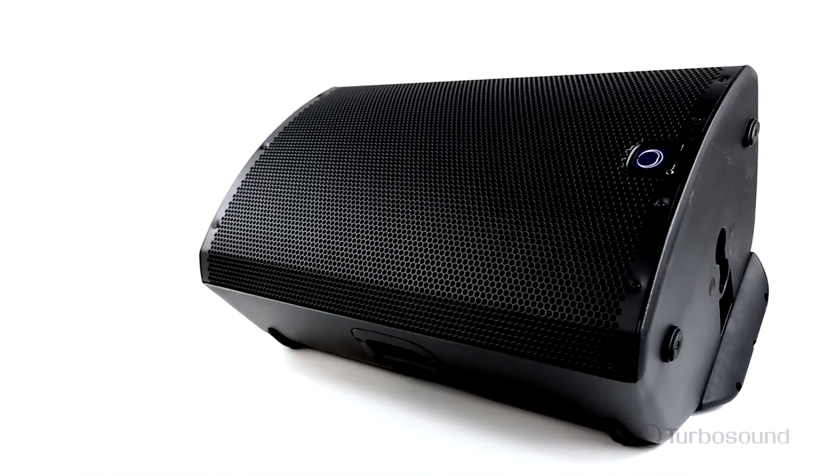Well, there you have it, the iQ15. I had a great time explaining all the great features about this speaker. I'm Eric from Turbosound. Thank you for watching Music Group TV. See you next time.